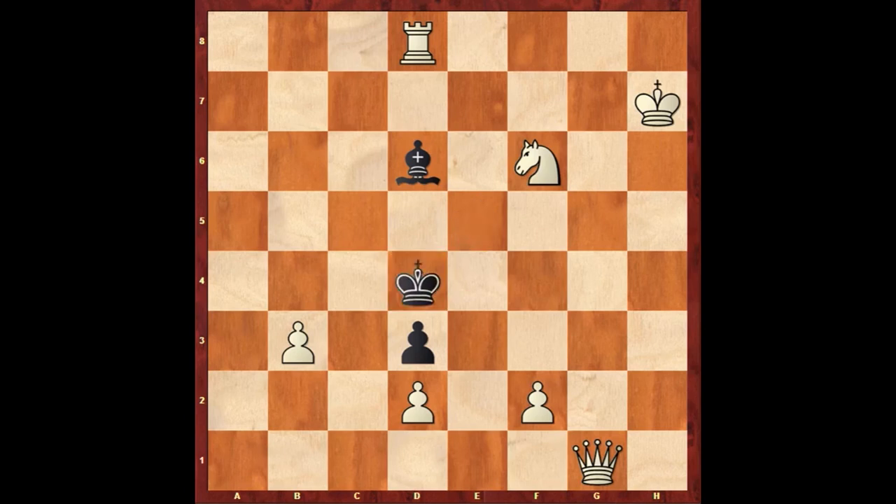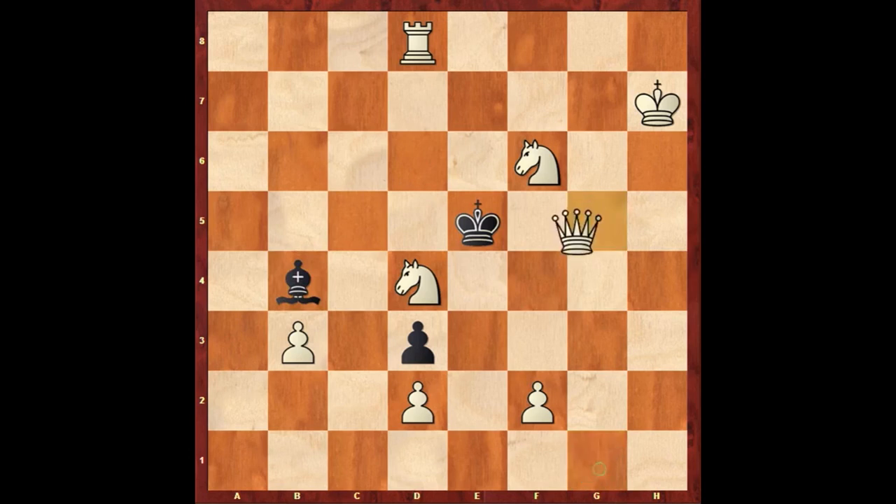King takes d4, and f4 is mate. Or, after the white first key move queen g1, if the bishop goes to a3, then queen g5 will be mate. Or, instead of bishop a3, if bishop goes to b4, queen to g5 will still be mate.